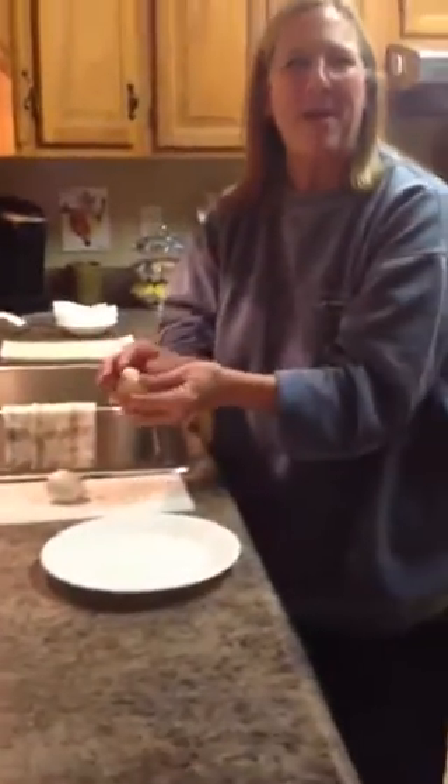Do you hear that? That thing is going. I think it takes the gas — and it also takes the gas out of the egg. There's no way that's happening. But that's pretty good.